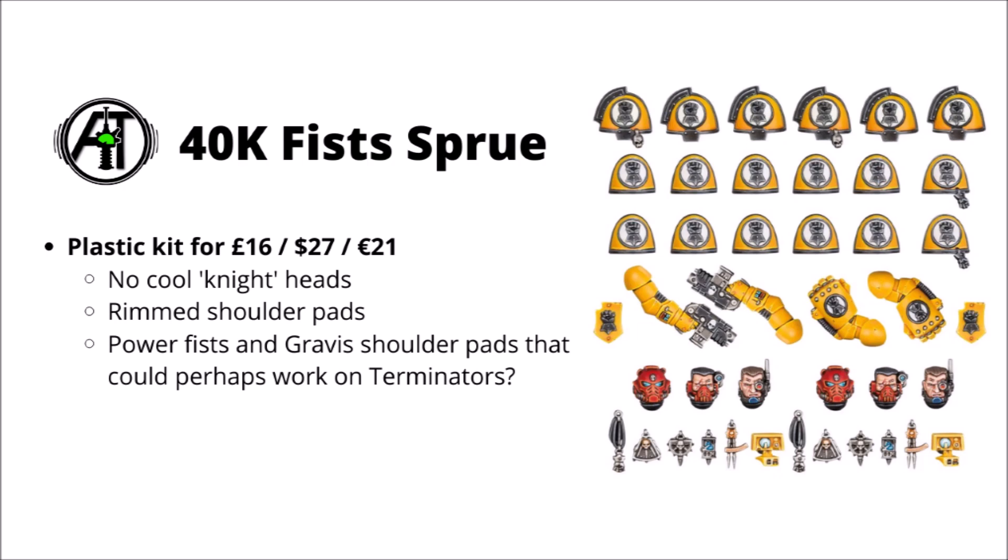It's about the same price per Pauldron, as you get two more in this kit, and you do get a whole load of other fun bits thrown in as well. Being plastic seems a bit of a bonus too.